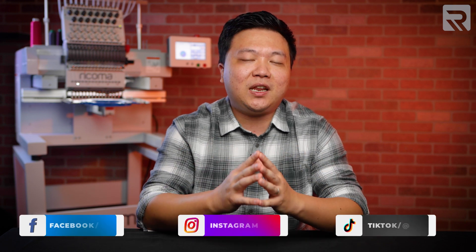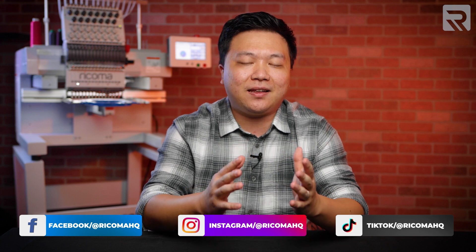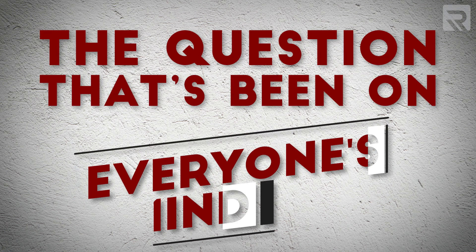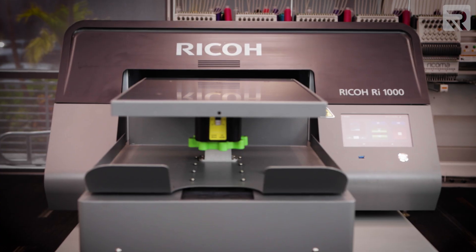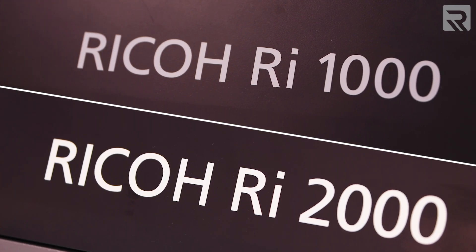If you've been following Ricoma on our social media platforms, you've probably already heard that we've recently added the Ricoh RI-2000 direct-to-garment printer to our product lineup. Ever since we added this new DTG printer, the question on everyone's mind is: what exactly is the difference between the Ricoh RI-1000 versus the newer RI-2000? On the surface, these two DTG printers might look the same, but if you dig deeper, there's actually more than meets the eye between these two workhorses. In today's video, I'm going to break down the major similarities and key differences between these two printers so you can decide what's best for your business.